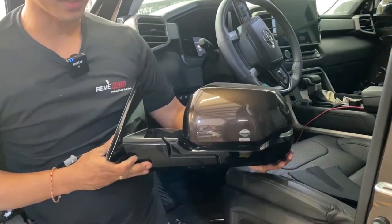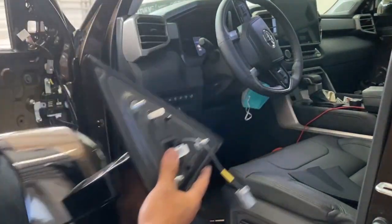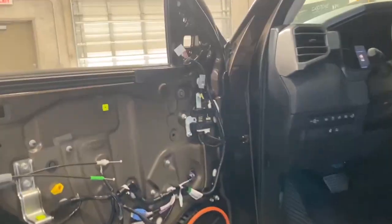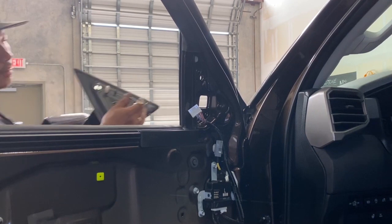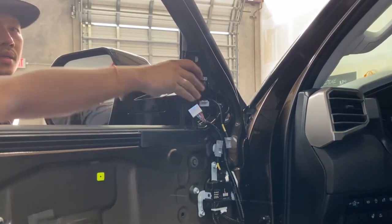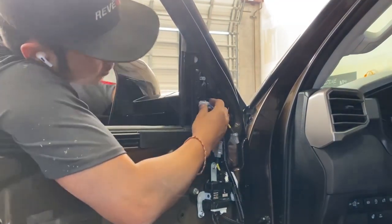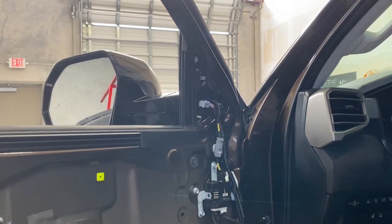All right, so there goes your mirror. To reinstall it, just go to the front, plug it in there, and line it up with all the holes. I like to have the window down so I can reach in, plug it in, and plug it up. Plug this one down too.